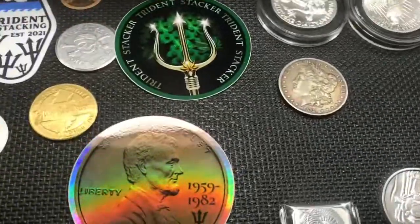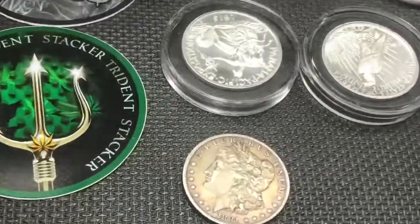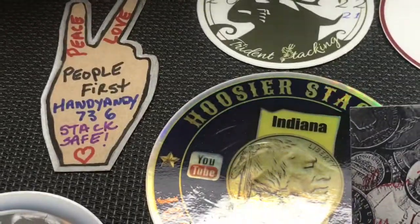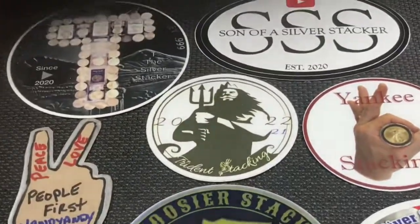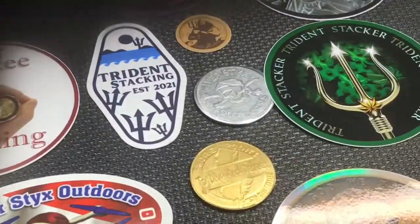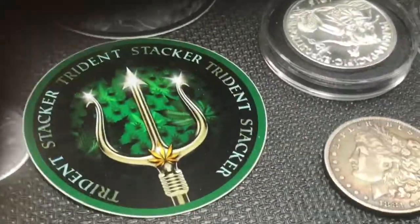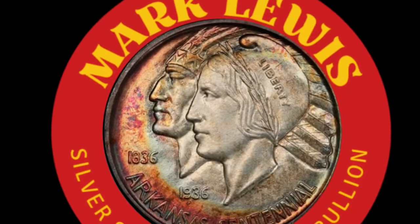Thanks again everybody for watching. Take a look at my little sticker board I've got going on here — bunch of great folks on there. Just keep stacking, keep searching your pockets, and most importantly keep learning. This is a great hobby but you have to learn. Knowledge is power, especially in this hobby — the more you know, the more valuable you are to yourself. Thanks everybody for watching. I'm almost at 200 subs — I can't believe it. Thank you all so much. Have an amazing weekend.